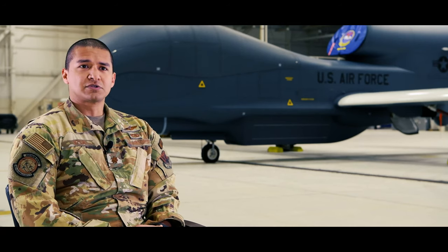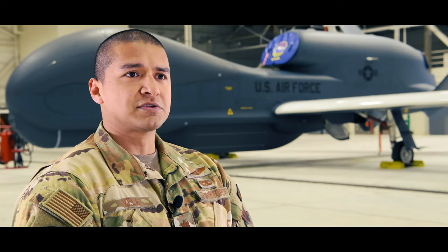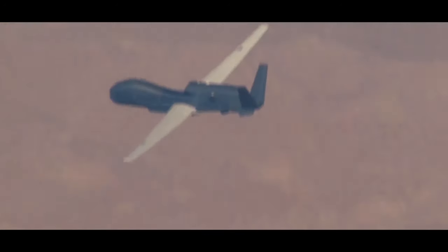We train in exercises in order to hone our skills as RQ-4 pilots and sensor operators, to ensure that when we do employ the aircraft for those combatant commanders, we are doing so at the top of our game.